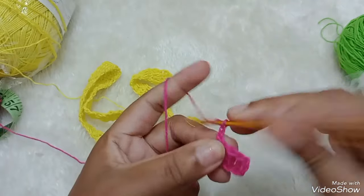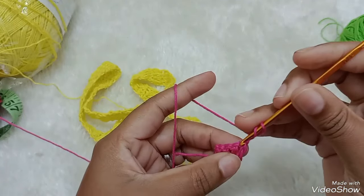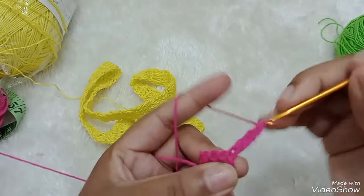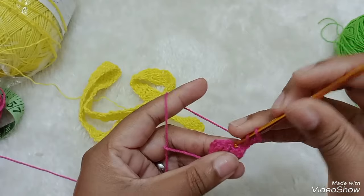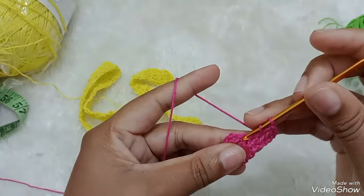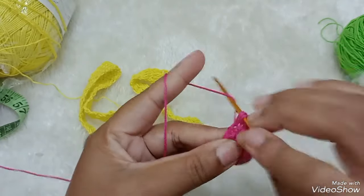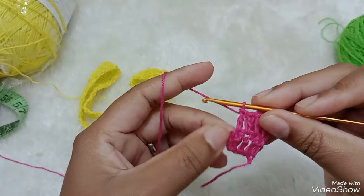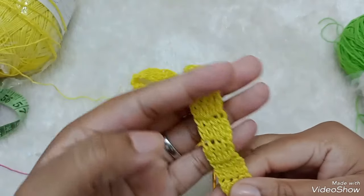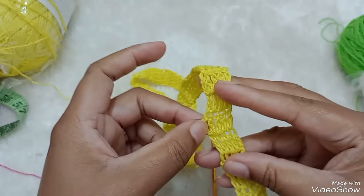E aqui três correntinhas. Viro o trabalho. Venho aqui dentro do primeiro ponto alto e faço um ponto alto. No próximo, um ponto alto. No próximo ponto alto, um ponto alto. No próximo, um ponto alto. Eu não vou fazer nessas correntinhas. O trabalho fica bonito. Não trabalhei as correntinhas.